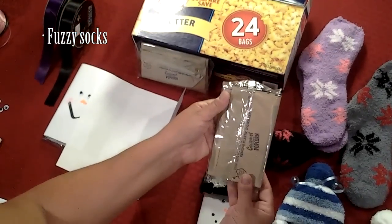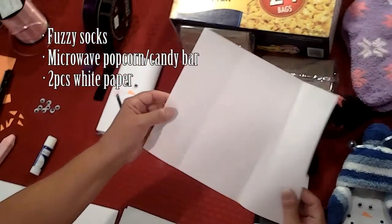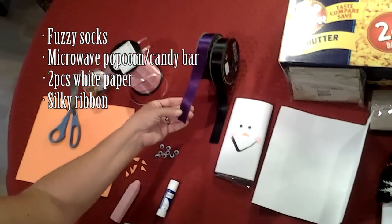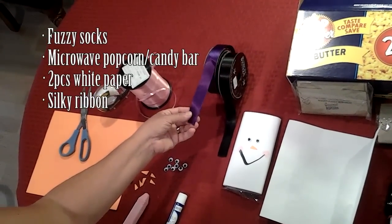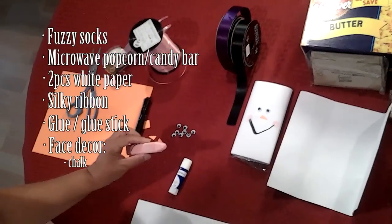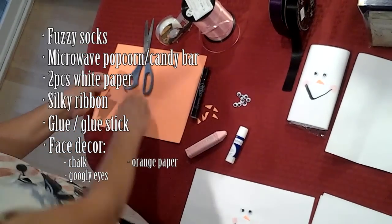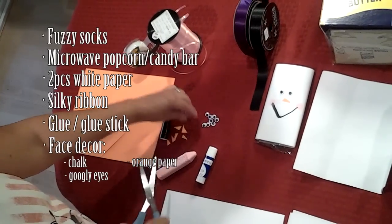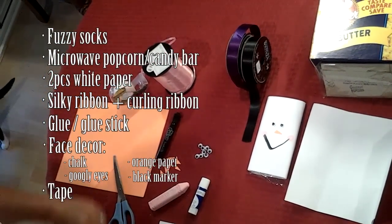You'll need a bag of microwave popcorn and you want to keep it in the cellophane wrapper. You'll need two pieces of eight and a half by eleven plain white paper. I used some ribbon to make the scarf — this is seven-eighths of an inch and you need to use the kind that has some silk or satin finish to it so that you can easily tie a knot. You'll need a glue stick. I used pink chalk to make the cheeks on the faces. You'll need some googly eyes and I simply took an orange piece of paper and cut little triangles to make the carrot nose for the snowman. And you'll need a black marker, some tape, and some curling ribbon.